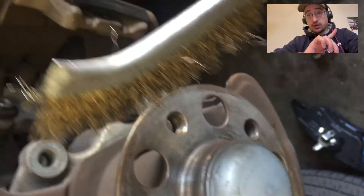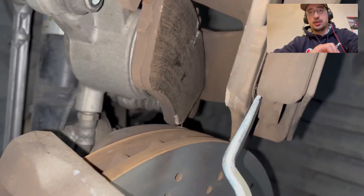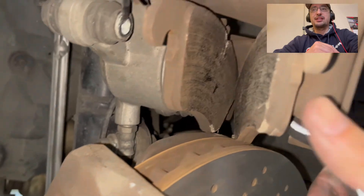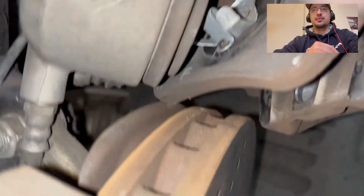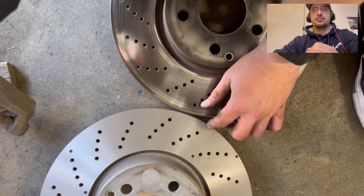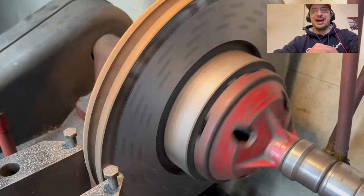Undo the caliper bracket — it's two 18 millimeters. Once you've done those two, the bracket comes off. Then you'll undo the little Torx and brush these two surfaces. Undo the little Torx to remove the rotor once the caliper bracket has been removed. Remove the old brake pads. This is after 70,000 miles.